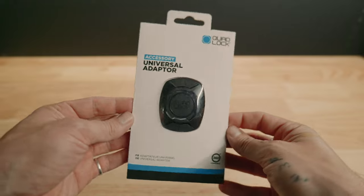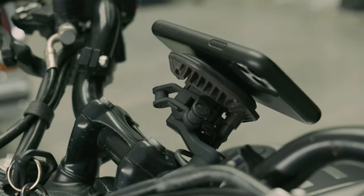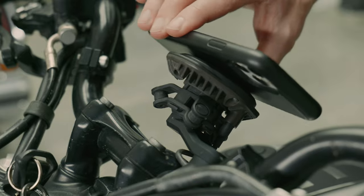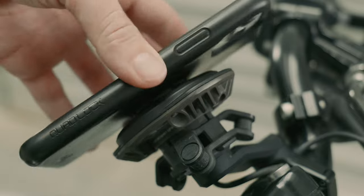I'm sure that by now you would have heard of QuadLock and have a general understanding of how their system works. You have your phone case or universal adapter, you have your mount, you twist in your phone to your adapter and your phone is now securely fixed to your motorcycle via their dual-stage locking mechanism. Push down on the tabs, twist, and your phone is safely disconnected.